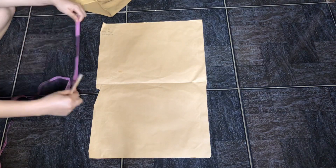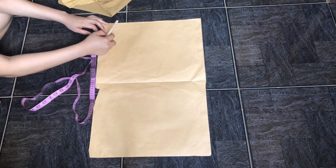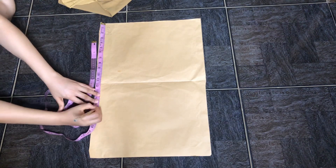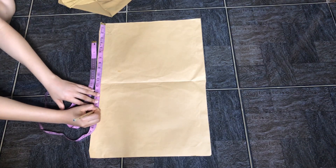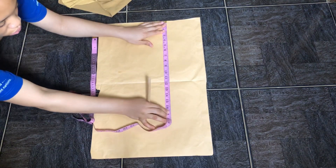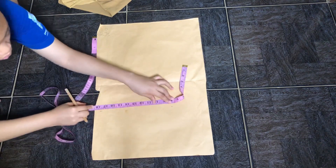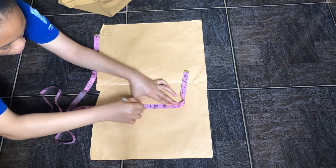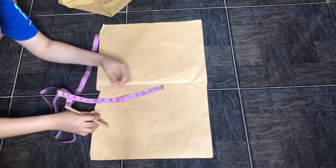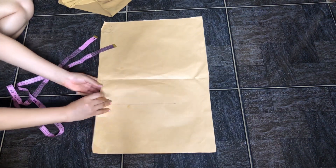Starting off with my brown paper and measuring tape, the first thing I'm doing is measuring my half length. I'm using this brown paper to make a pattern for the upper half of my dress — that's from my shoulder to my waist. I'm marking my half length and connecting that line, which goes from your shoulder to your waistline.